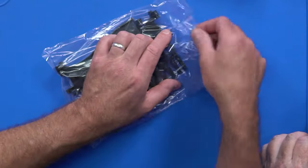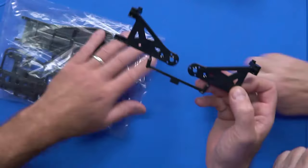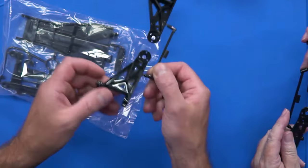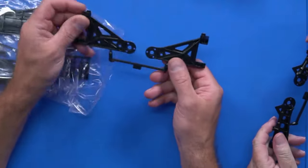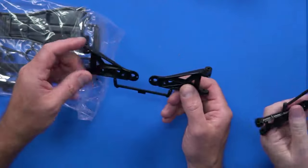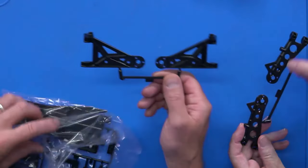These suspension arms in my mind look different. That's classic - these are long. This part is 1985. That could in fact be a Hotshot - very Hotshot. It's a lot wider than I remember. I've only ever built one, but it was a couple of years ago.